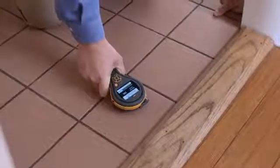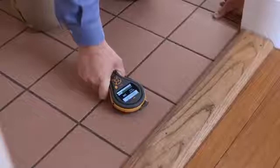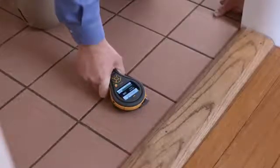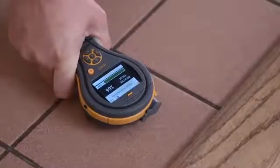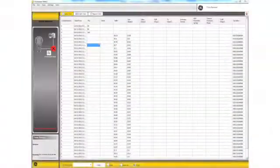Using the MMS2 on a tile floor means that you can look for moisture below the tile. As you can see, the tile looks perfectly good on the surface, but often it's the moisture beneath that really causes a problem. This floor is nice and dry — we're getting a reading of 166, a green bar, and the indicator showing dry.